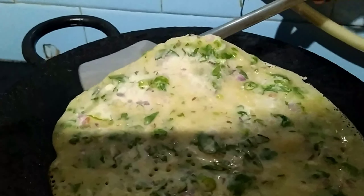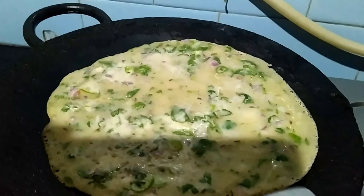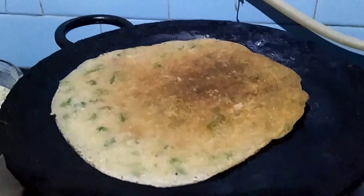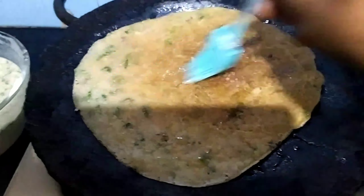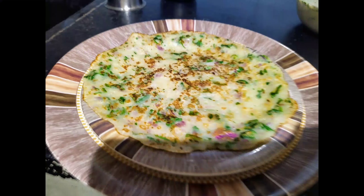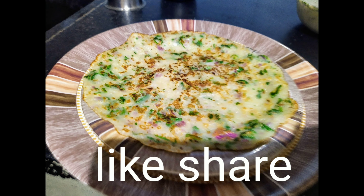Spread it nicely, then flip it. Look how nicely it has turned into a nice golden brown color. Now it is done — transfer it to a plate. Wheat dosa is ready to serve. Thanks for watching!